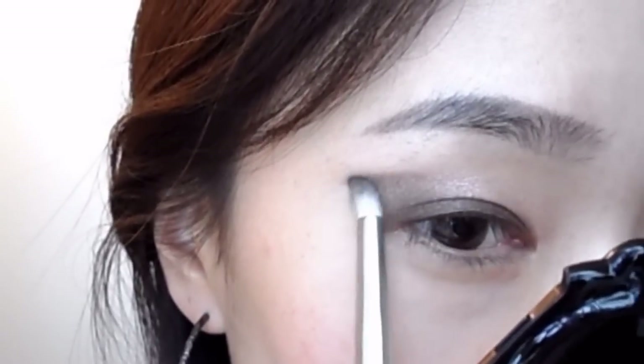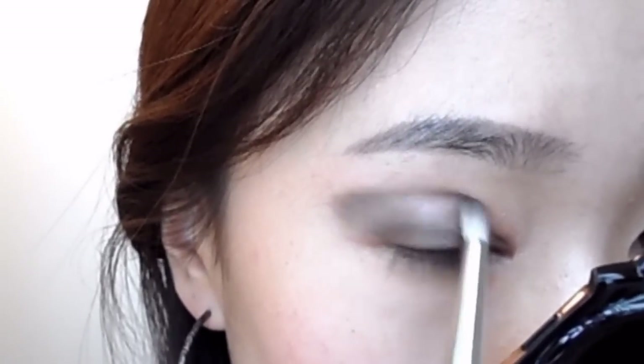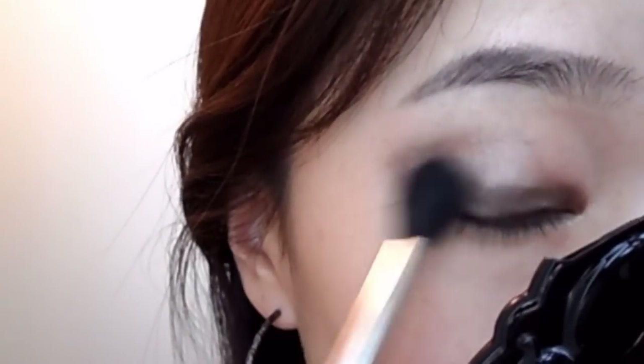As you can see, I'm lining the end of my eyeshadow to the end of my eyebrows. So just keep brushing it in and blend it out.